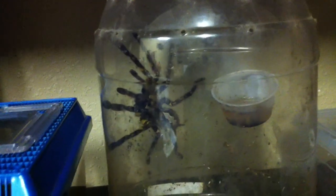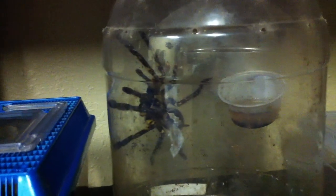Being different species, you can't put them together. She would recognize that and probably kill him and eat him. So that's not going to happen.